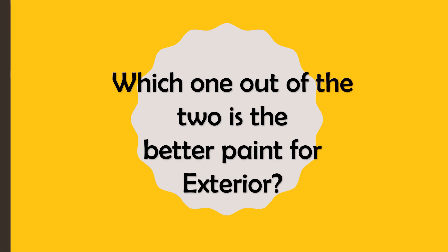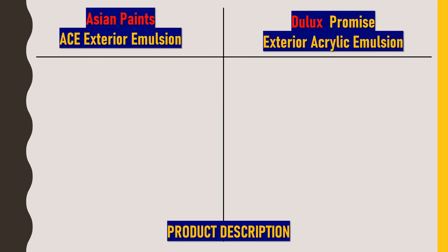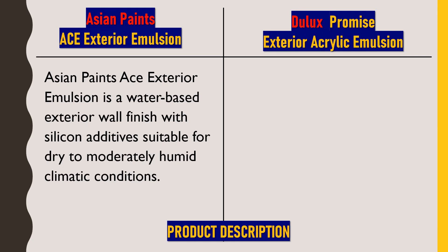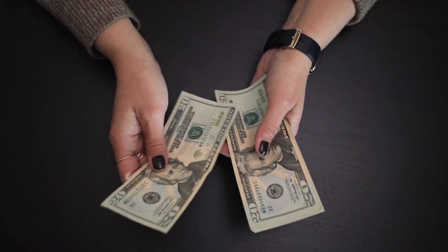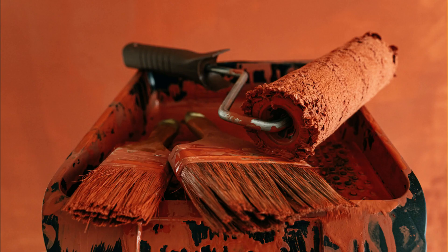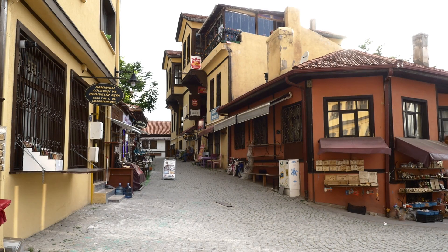First, we'll talk about Asian Paints ACE Exterior Emulsion. It is a water-based exterior wall finish with silicon additives, suitable for dry to moderately humid climatic conditions. This is a mid-range exterior wall paint where water is treated as a solvent to dilute it. Acrylic is added to make the paint washable, and silicon is added to make the paint waterproof and durable. It should only be used where the atmosphere is dry or slightly humid.